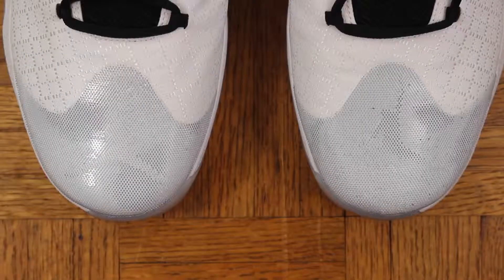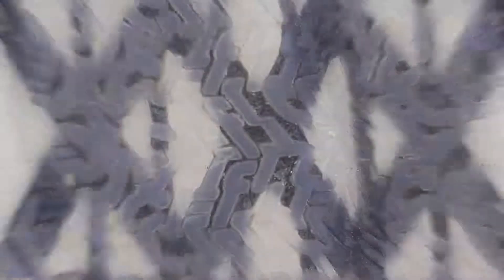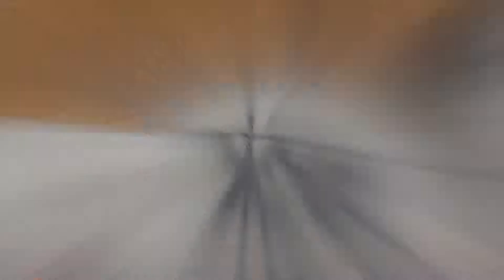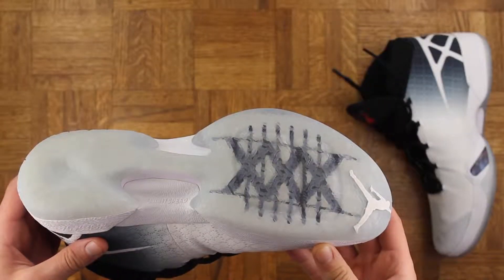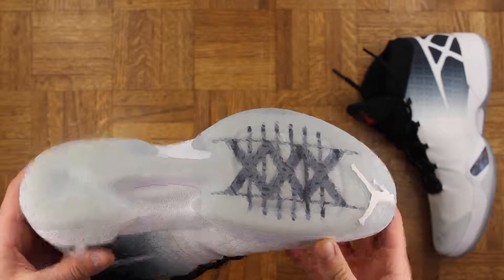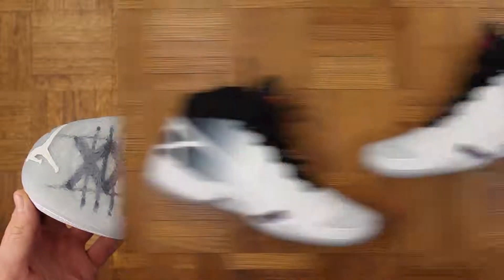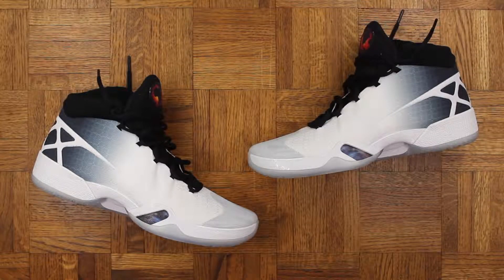The cushioning setup is Flight Plate, which is the same as the 29 and a lot of other recent Jordan models — they've been using that a bunch lately, and rightfully so. I love it. I think it's the best setup out there right now, so again I am glad they did not change it just to say they changed it.